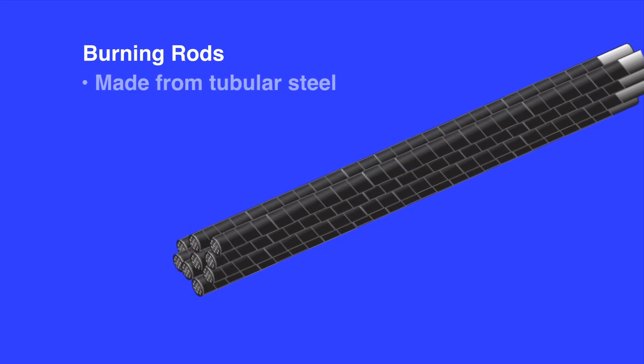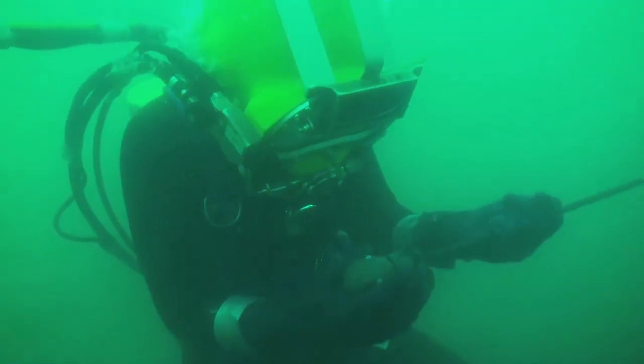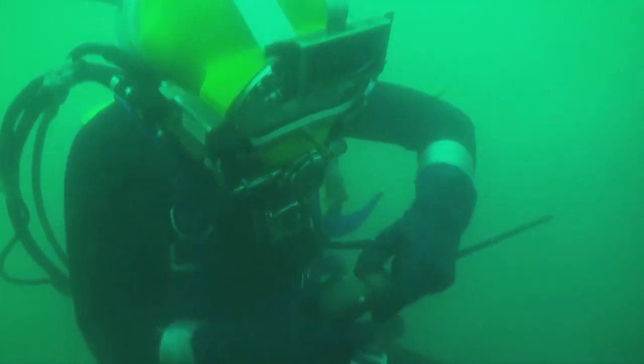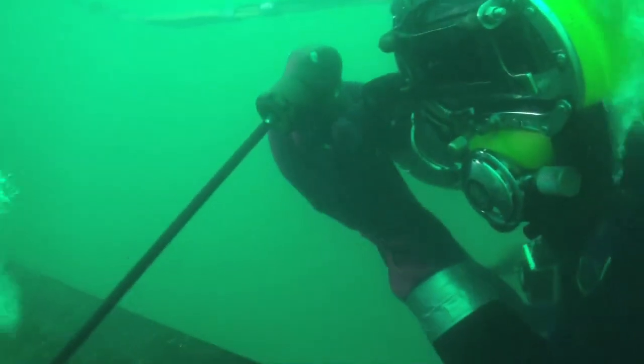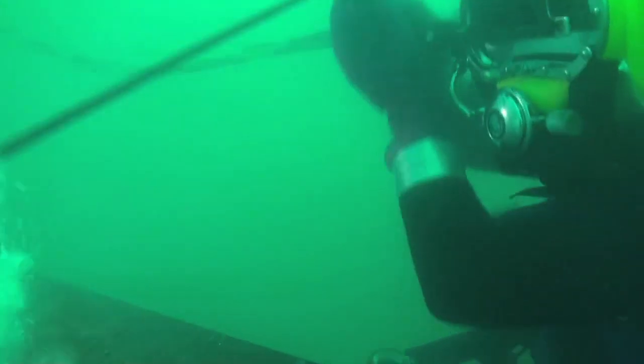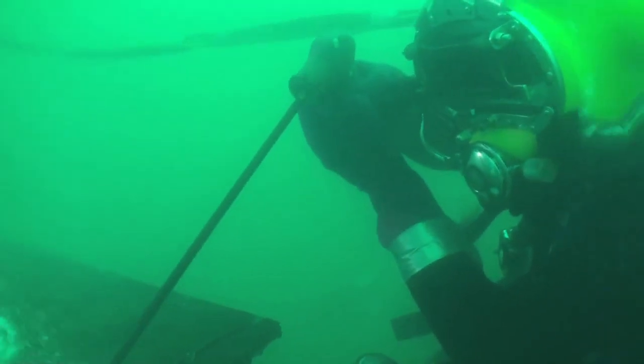The welding machine provides the electrical power to make the cut. The diver connects the ground clamp to the metal to be cut and a rod is loaded into the burning torch. When the diver is ready to burn, he pulls the lever on the torch to start the flow of oxygen through the tubular steel rod. He then communicates with Topside through the speakers in his helmet to activate the knife switch and make it hot.